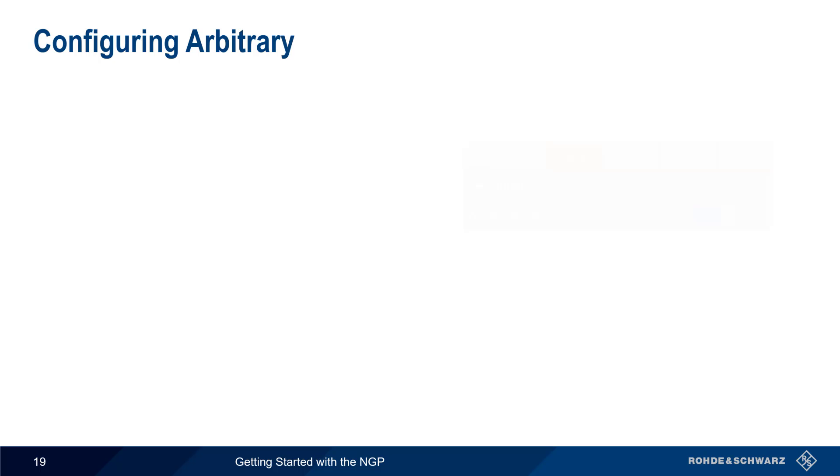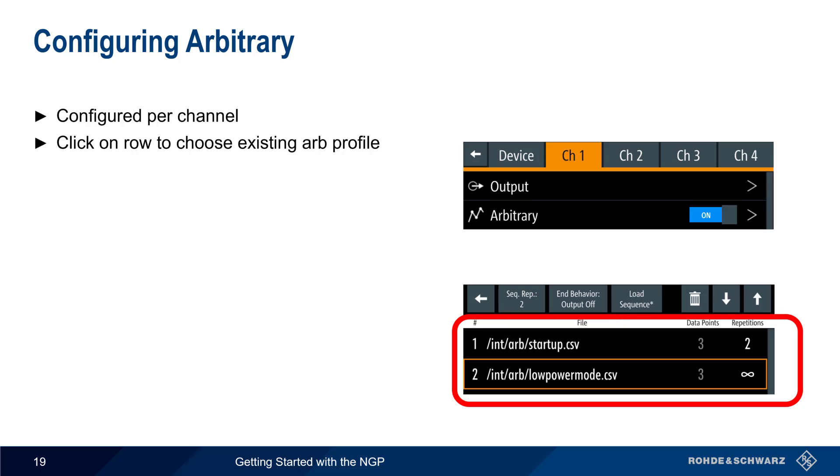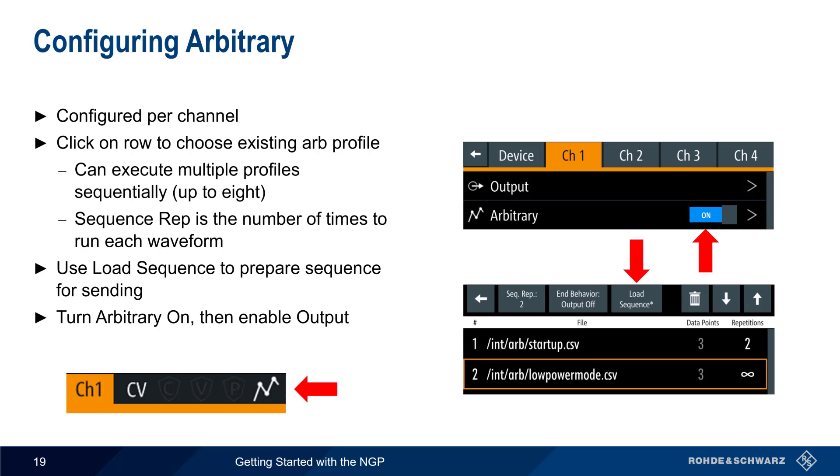Arb Editor is found under the Device menu, but the individual channel menus are used to configure the waveforms for sending. Click on Arbitrary, then on a row, and choose an existing Arb profile. Multiple Arb profiles can be loaded and executed sequentially, and for each profile, Sequence Repetitions defines how many times to repeat each profile. When configuration is complete, use Load Sequence to prepare the sequence for sending. Then turn Arbitrary on and enable output. The Arbitrary icon will appear in the channel bar when an arbitrary sequence is being used.